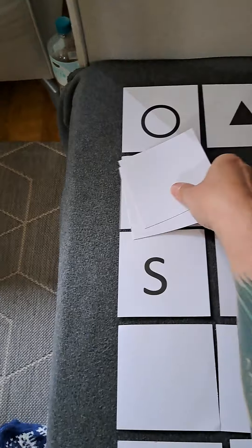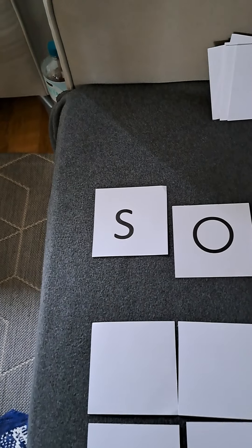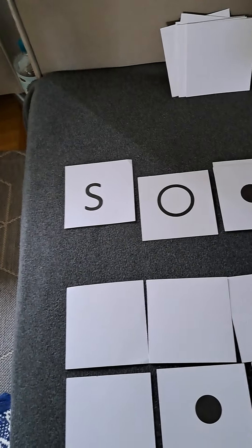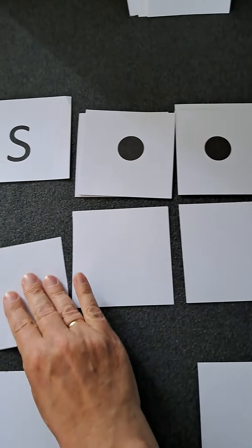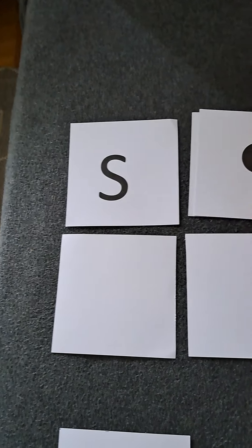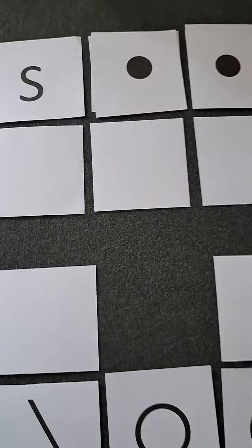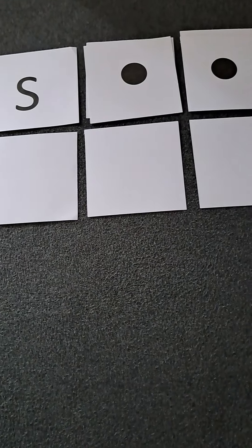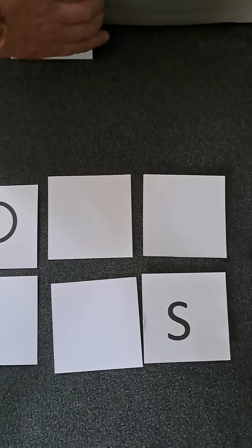In normal lace knitting there are purl rows — you start, slip one, knit three, turn your work, slip one again, purl the previously knit stitches, and then knit above the slip stitch. But in Shetland lace that's not an option, because every row is knit. So bye-bye, purl stitches.